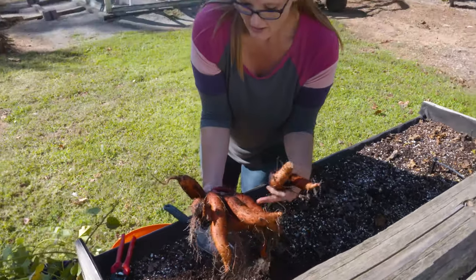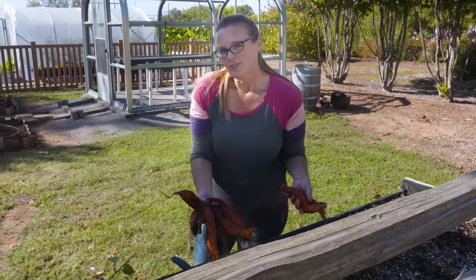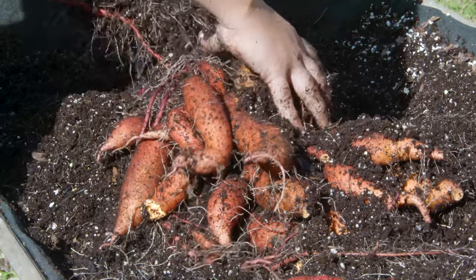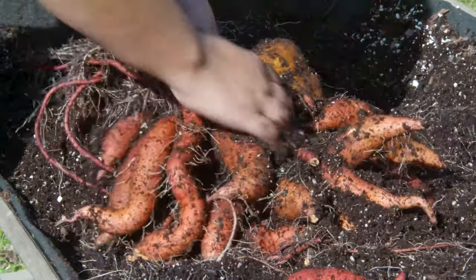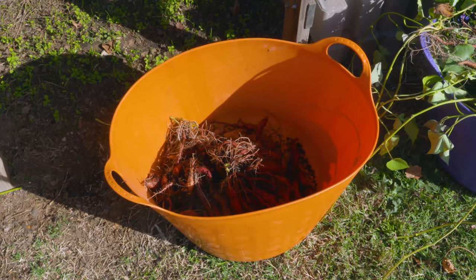Of course, we have varying sizes. Depending on the variety, maturity will range. Sweet potatoes start to form this tuber after about two weeks, and then they just start bulking up. The longer they're out there, depending on the variety, you might get longer ones or fatter ones.